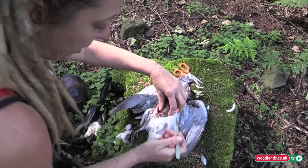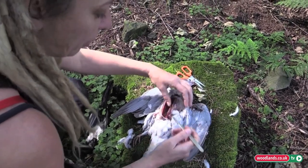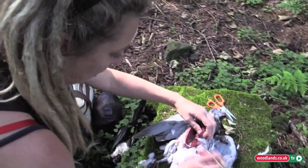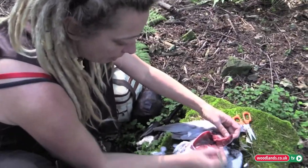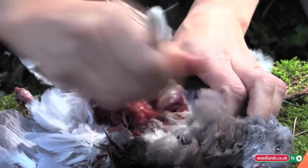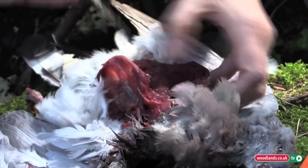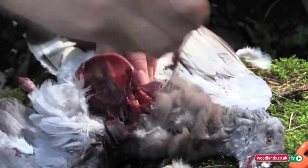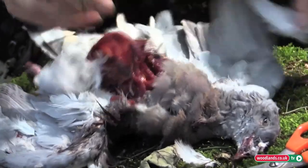I'm staying away from the intestines because once you open those you've got to deal with the smell — not always a hugely bad smell. Just looking at the meat now that I've actually opened the bird, you can tell a lot more once you get inside. It's a very good animal; it's a nice piece of meat.